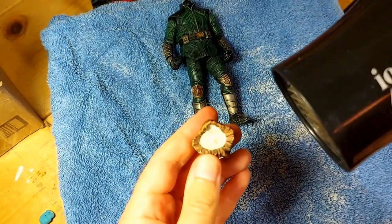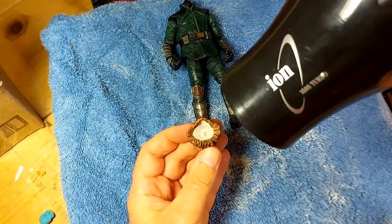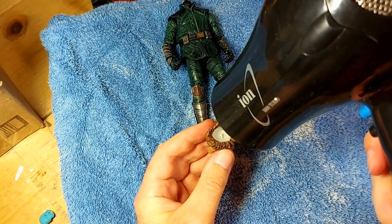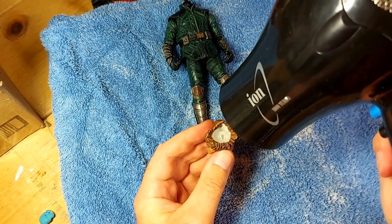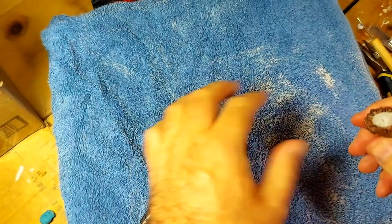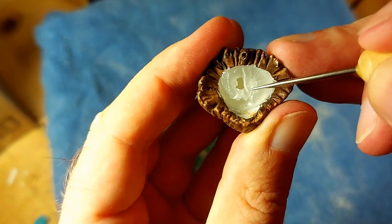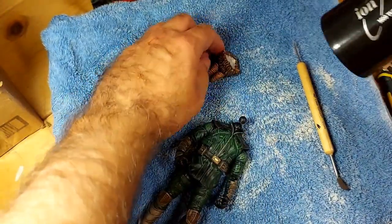So I will go grab the hairdryer. Sorry if this is really loud — I don't actually know how to change volume levels when I'm editing, so you might be out of luck. We're just going to heat this up for 15 seconds. Hopefully that is enough. It did soften it a little bit. You can see there is this little bit here that has kind of folded in over the hole. It may be that we need to cut that a little bit, but I'm going to try a little bit more heat first and see if that does the trick.